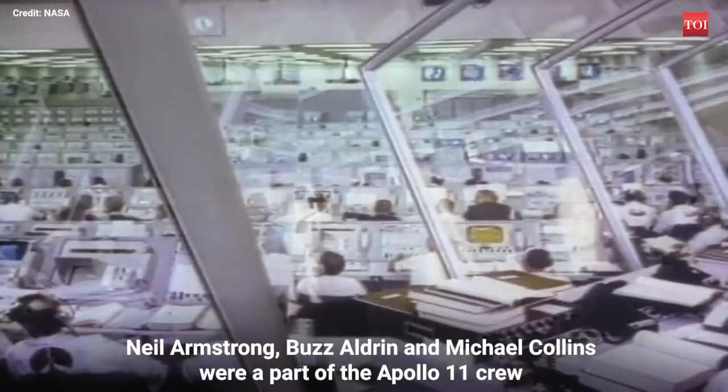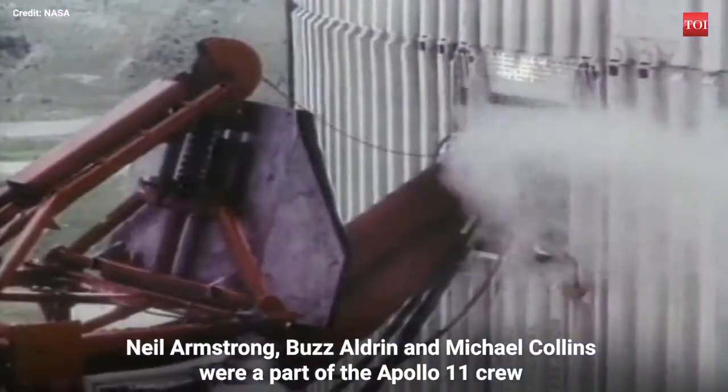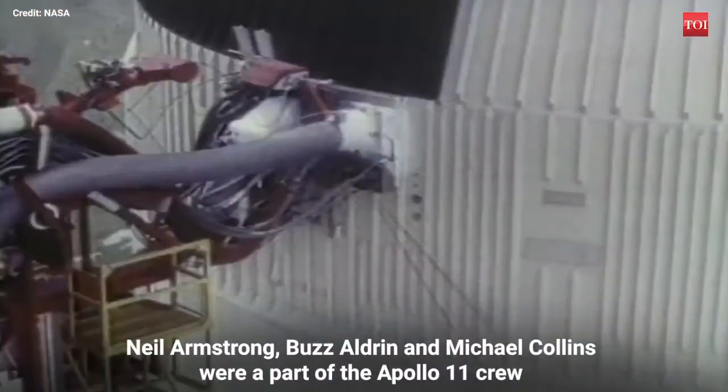15 seconds. Guidance is internal. 12, 11, 10, 9.